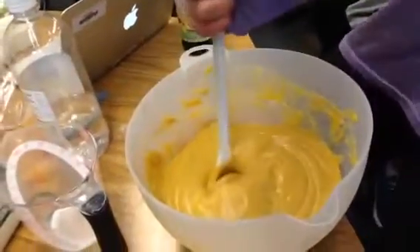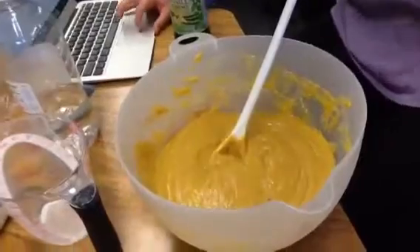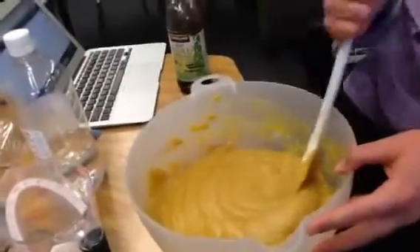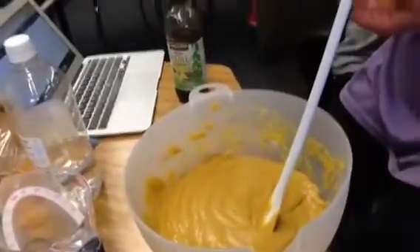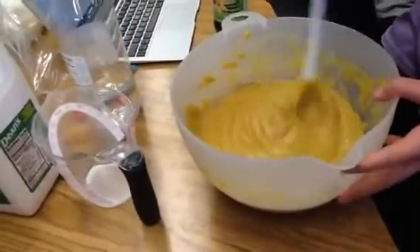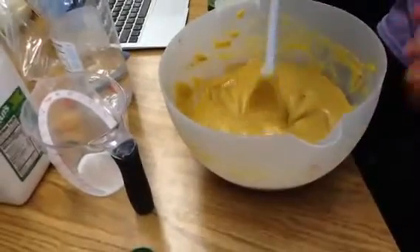350 degrees Fahrenheit oven, and you're going to want to bake it in the oven for cupcakes for 20 to 22 minutes, turning the pan once halfway through. When the timer goes off, or whenever you know that they're done, test it with a toothpick.